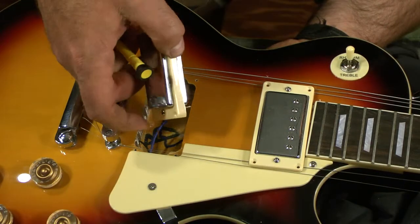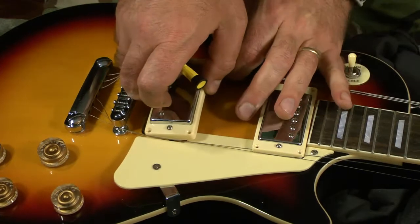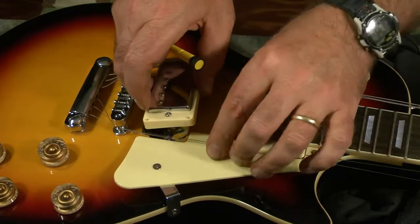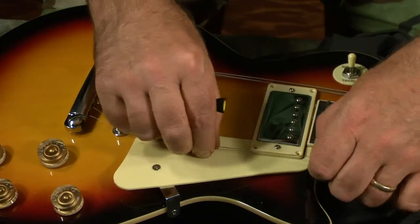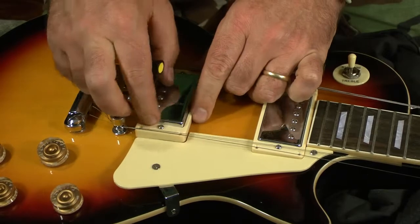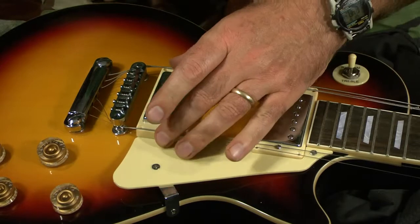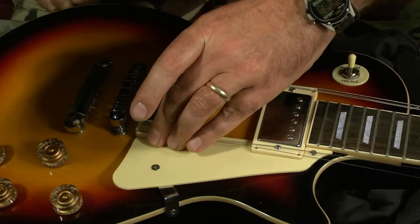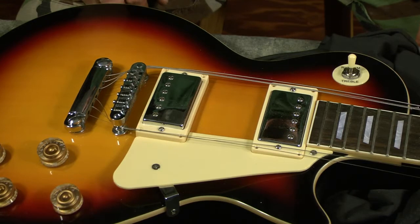The next thing we're going to do is pull these strings off later tonight after I get a new set. I'll play that for about a week or so to get them stretched and worked in. Then we'll do another session of playing it and try to get a feel for the difference between the factory strings versus some Ernie Ball Slinkies.